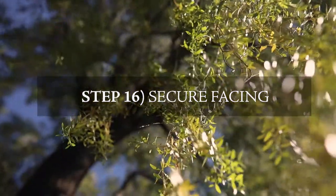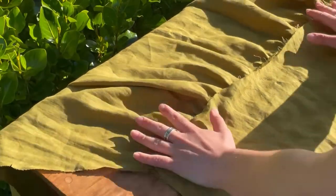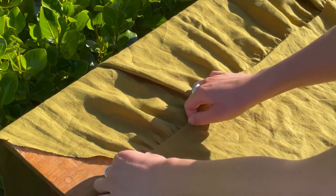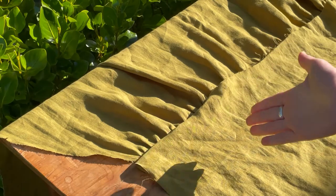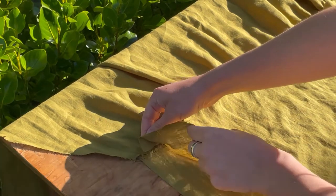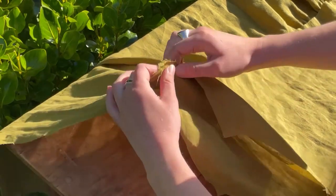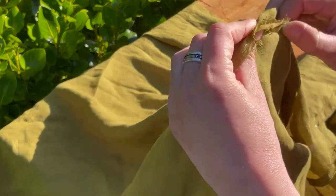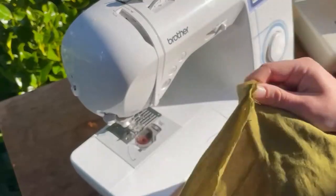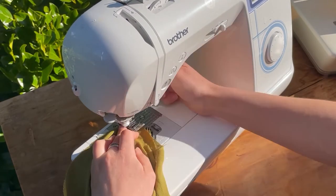Now we're going to secure the facing. After sewing the back main bodice onto the back skirt, the back facing is loose and free — we want to secure it so there's a nice finish on the inside. Take the right side of the back facing and place it on the seam allowance of the main bodice and back skirt, pinch it, flip it around, and sew it together. It can feel a little confusing, but it is correct — it just feels funny if you haven't done this finish before.